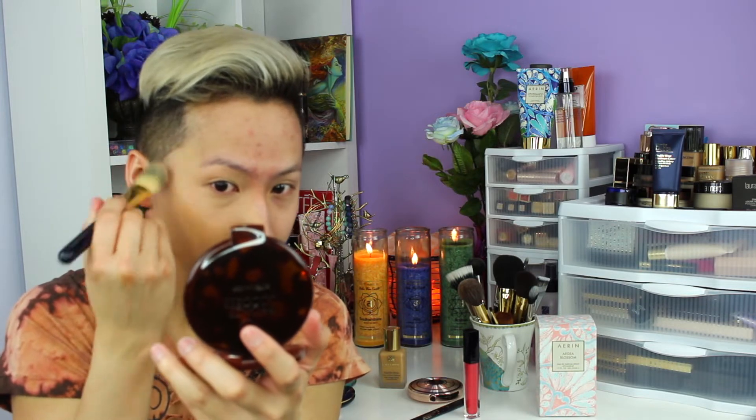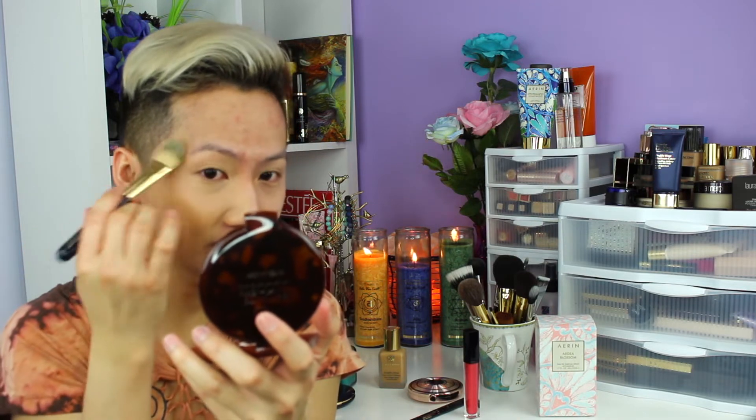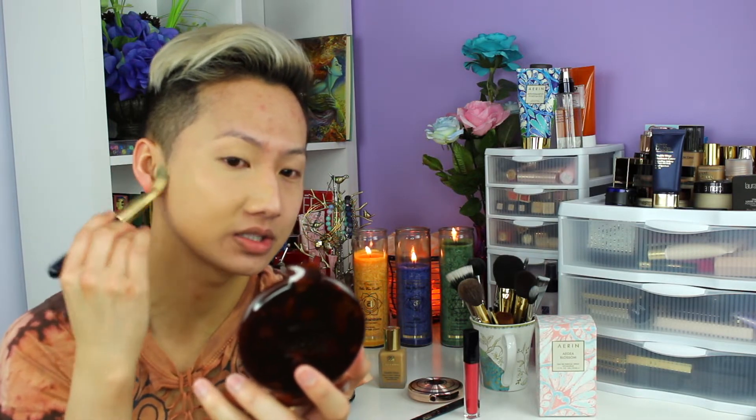I like to blend it out over my eyes too — blend, blend, blend. Go close to the hairline as well, because sometimes I would forget it. And wherever I have some acne scar, I just kind of pat the product in that area to really cover it up. With this foundation you really don't need concealer — it is that amazing.